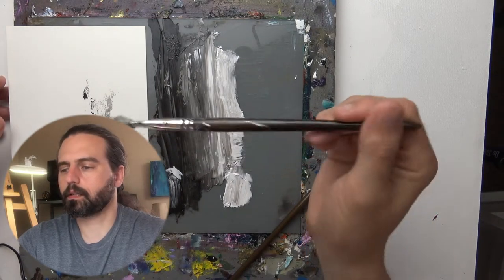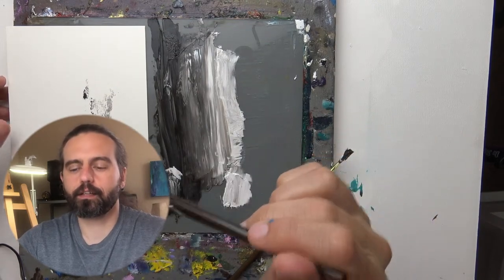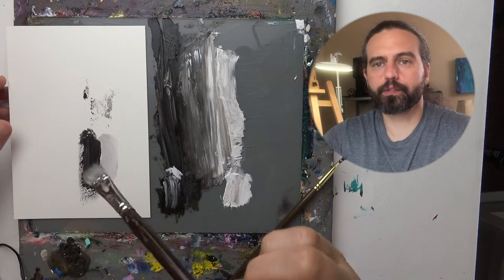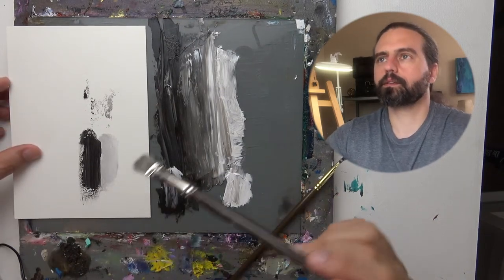You can be really light, and this technique requires that you be really light and just barely, barely touch the surface of the oil paint to get them to blend together. So let me show you.